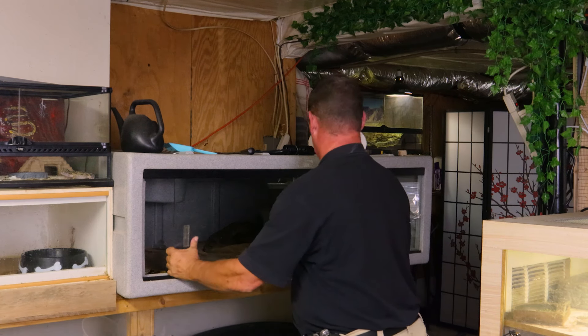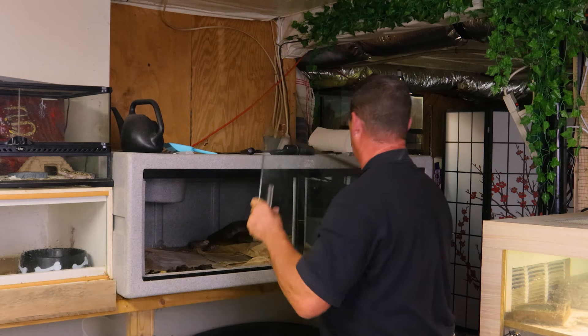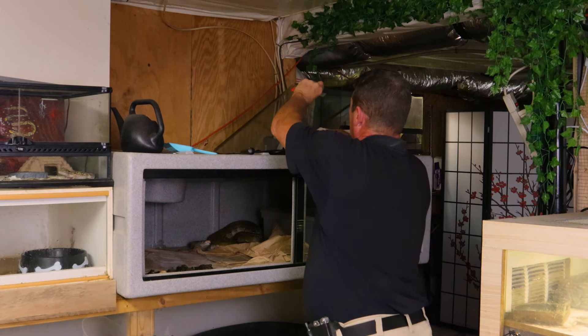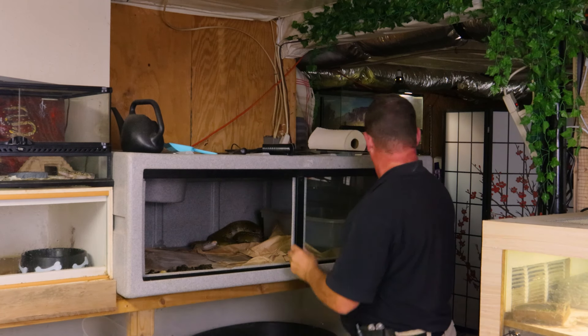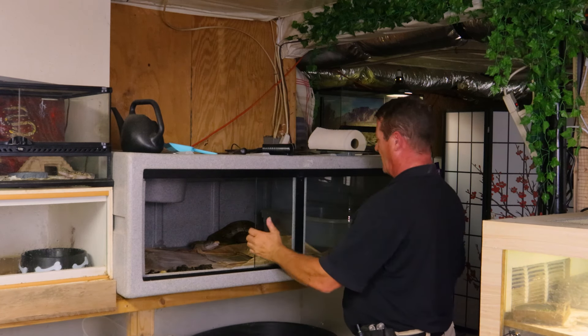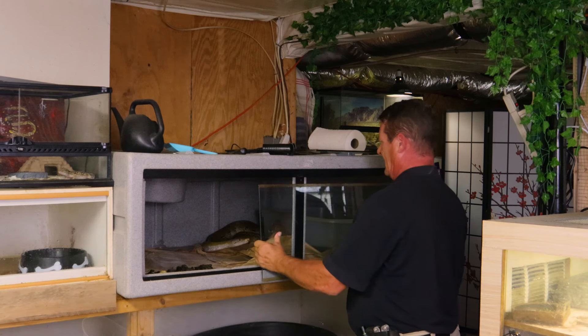Whether you're a lifelong keeper or just getting started, help us encourage responsible keeping, conservation, and public education in the interest of keeping our reptiles safe and healthy as we protect them for future generations. You're invited to spend time with us as we experience these awesome animals together on Intrepid Exotics.